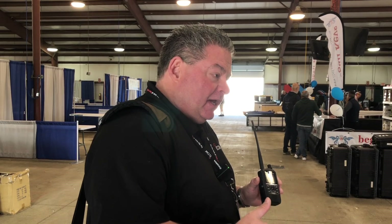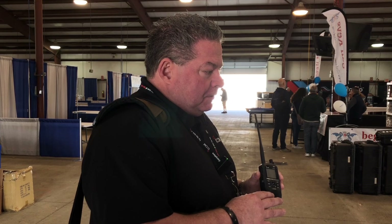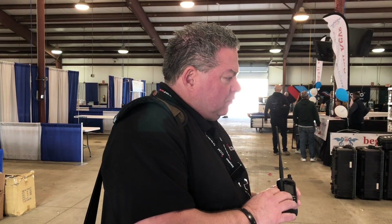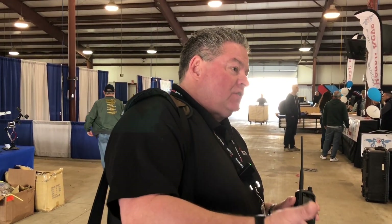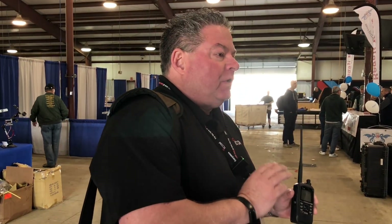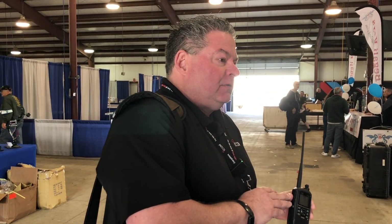We decided to come out with the ID50. Pricing hasn't been set yet. It's got a lot of the features that people liked out of the ID51 series. It was the ID52 where we introduced dual DV dual watch. This one is like the 51 where it does not. So that's why I jokingly say it's like the Mark II G of it. There are a lot of 51 features in this product that a lot of people were happy with.